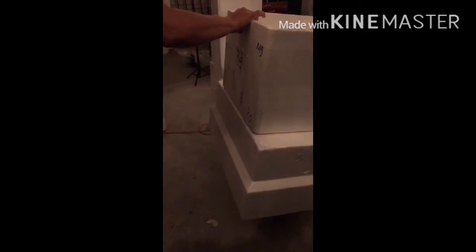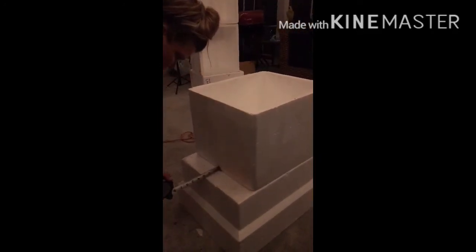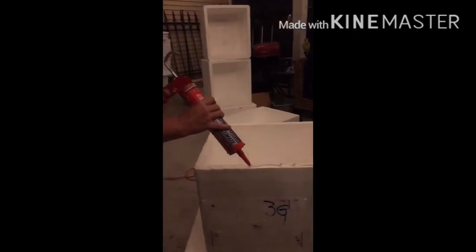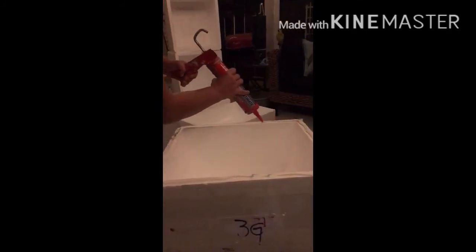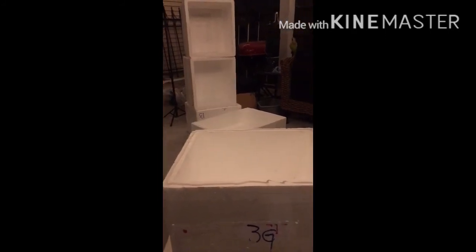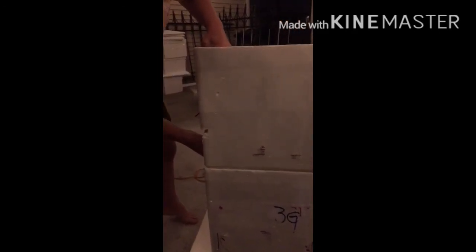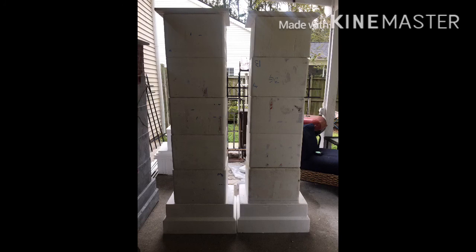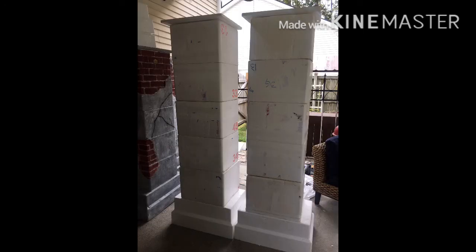See how quick it holds? They're both on. A Power Grip adhesive only took minutes — as you see, I'm picking up the coolers already. Make sure to stay tuned for part two. That's where I'm going to be adding caulking around all of the seams and then faux bricking it. Stay tuned guys.